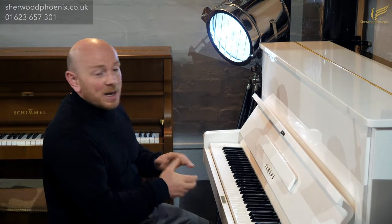Yes folks, a lovely, lovely mellow tone on this piano and a nice medium action as well. Very, very enjoyable piano to play.